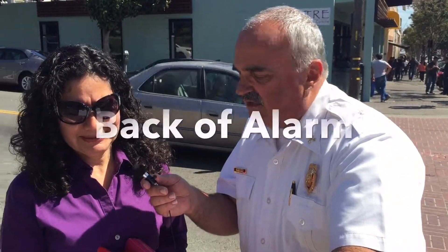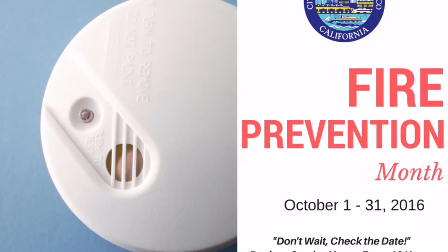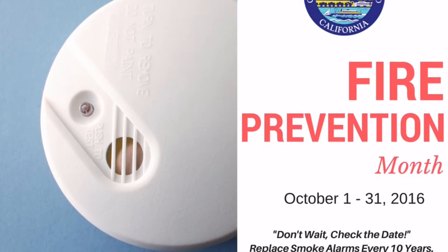I would say the test button. Oh, no, that's not correct. It's actually the back of the alarm. Oh, I never looked. Thank you.